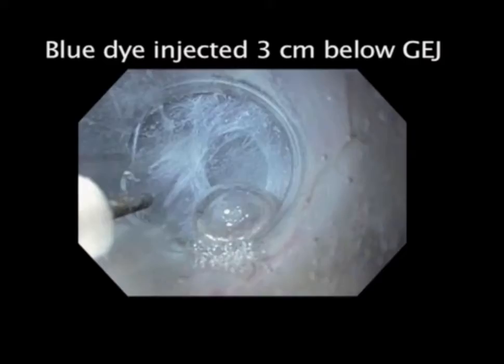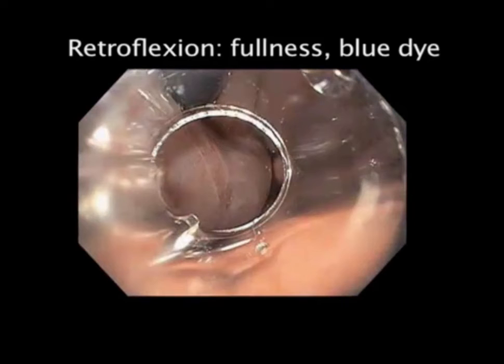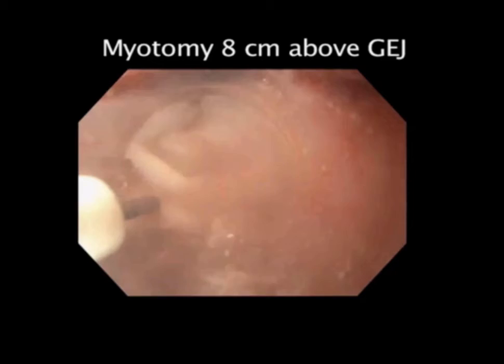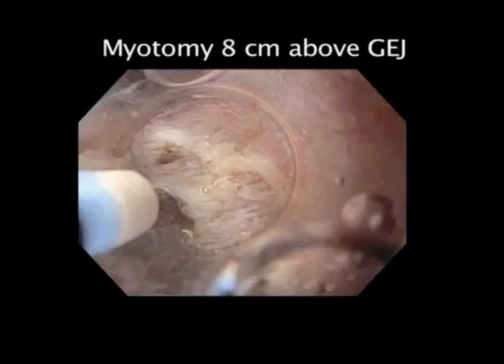We remove the endoscope, switch on the gas again, go down into the stomach into retroflexion, and you can see fullness and blue dye discoloration, confirming that we entered into the cardia. Now we're ready to start our underwater myotomy, eight centimeters above the GE junction. The gas has been switched off and we're going to cut the circular muscle layer. This can be quite thick, so we have to do this layer-wise — it's like peeling an onion.